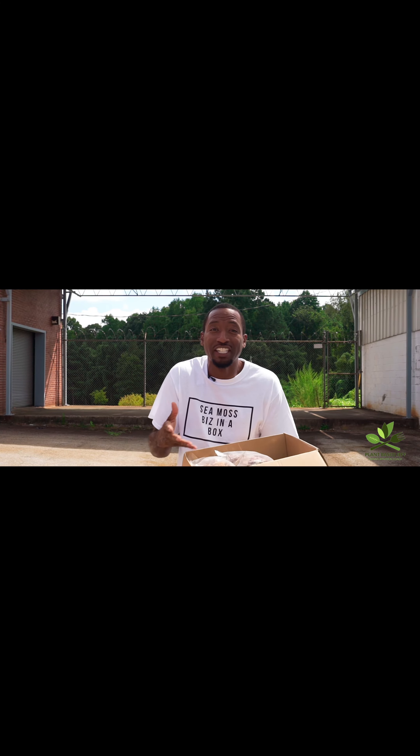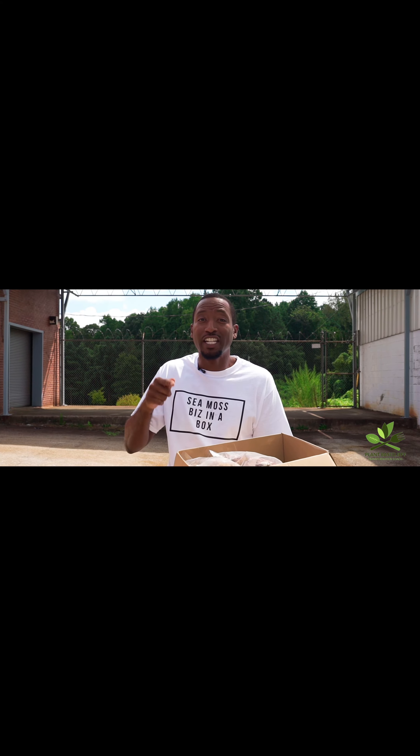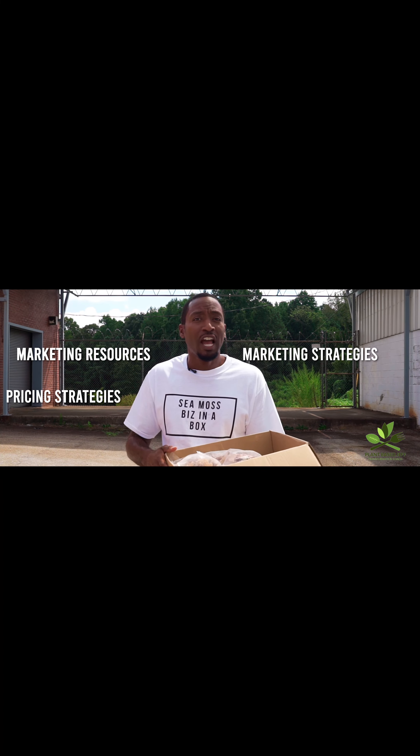Hello, I'm plant-based Jeff. Are you interested in getting into the sea moss business? Do you want to help your community thrive and heal using sea moss? Well, I have a solution for you — I have this sea moss biz in a box.